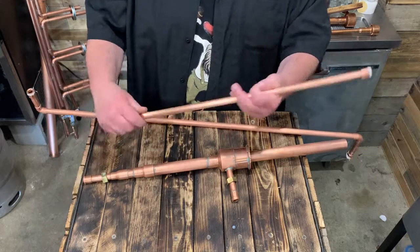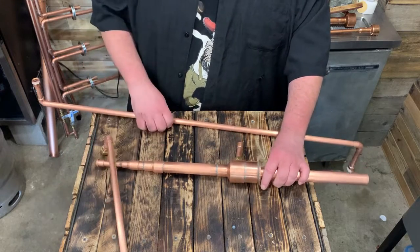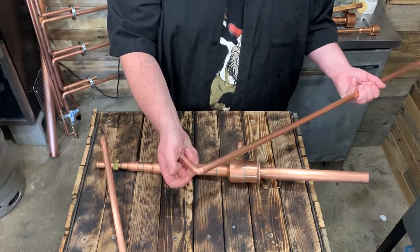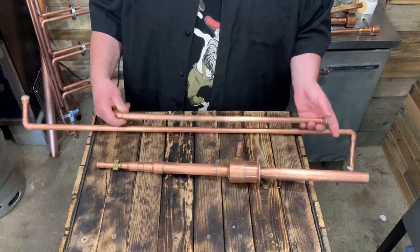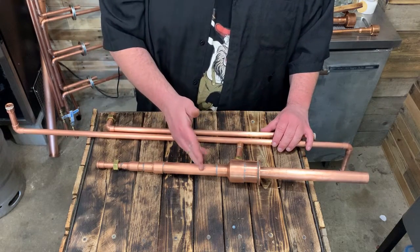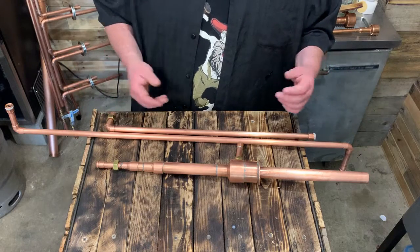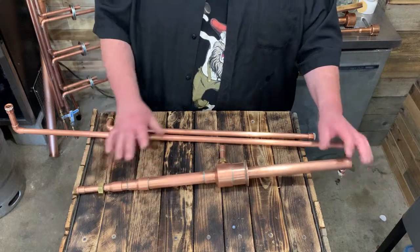This goes down in here like that, and then this sits facing the other way. I call this a Z pipe — it goes out, up, over, and my condenser hooks up right here. These are the easy things to figure out. You just have to measure where you're going to set this. I built a little table for my thumper. You can put it on another turkey fryer, whatever you got, or set it on some bricks.